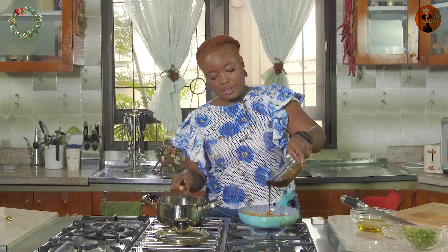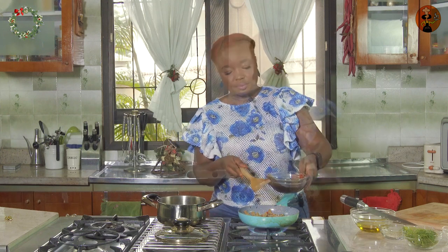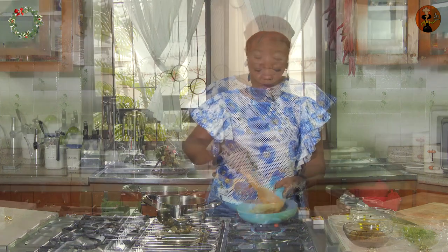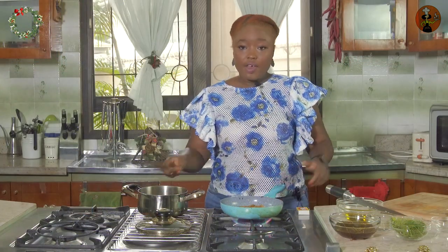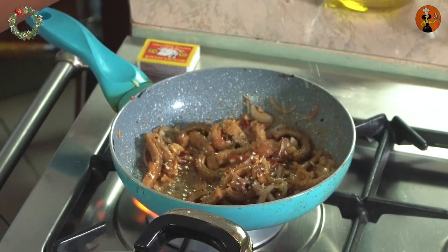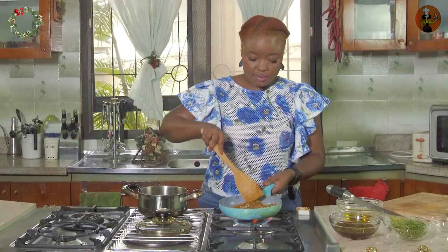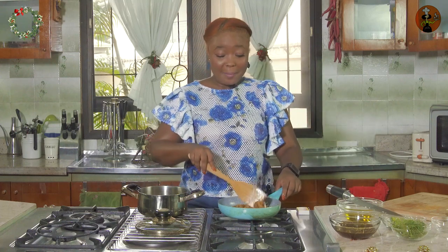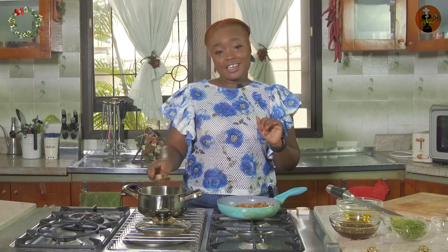Just a little bit of honey. And finally we'll top with sesame seeds, then turn this off. When we come back we'll plate our shaki and try it — and I guarantee you'll love it.